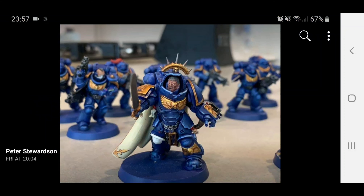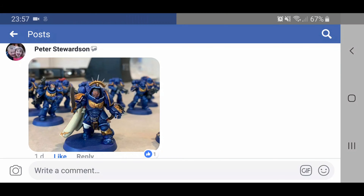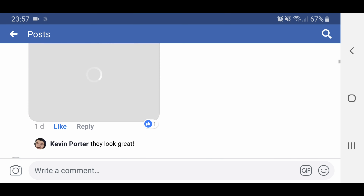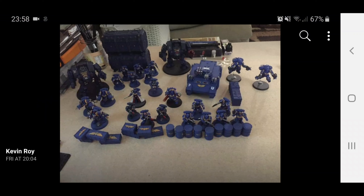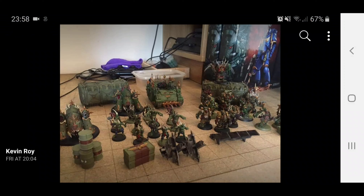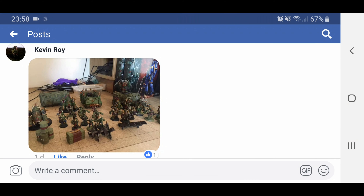Peter Stewardson with his Captain — he swapped out the head there and that looks great. It's a really good paint job, and this limited edition model with the half of the helmet held off is really cool. And then here's another picture from Kevin Roy — that's all of his Ultramarines painted up. He's even got the containers and the ammo crates and barrels to match the scheme as well, which is really cool. He's gone for the beige robes on the Librarian too. Another one from Kevin Roy — this is his Nurgle collection, his Death Guard collection, and he's done the exact same thing with the barrels and the ammo crates to match it in with the theme.